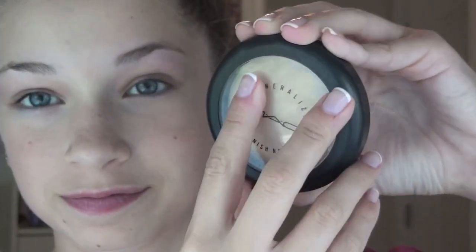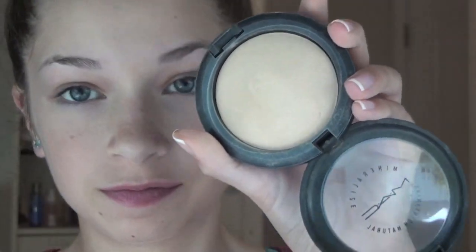With my MAC Select Cover Up Concealer in NW20, I'm applying this underneath my eyes with a BH Cosmetics blending brush to conceal any dark circles, and also around my nose to help cover up any redness. Then to set the concealer and tinted moisturizer, I'm taking my MAC MSF Natural in Light Plus and putting a light dusting all over my face.